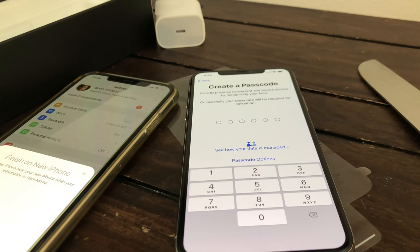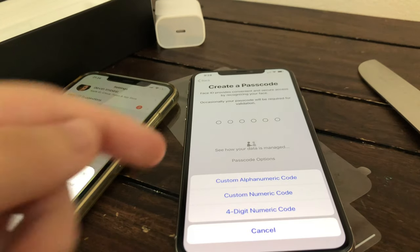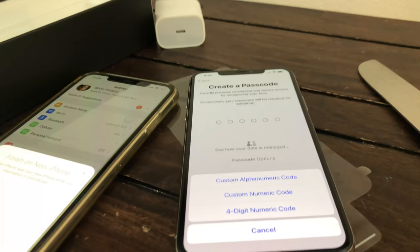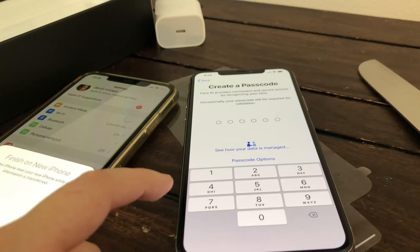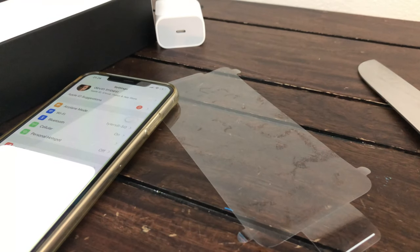It's going to ask you to create a passcode. The passcode options — if you don't want to do a number, you can do custom letters, custom numeric, or four digit. I'm going to do my passcode — you guys don't get to see it.